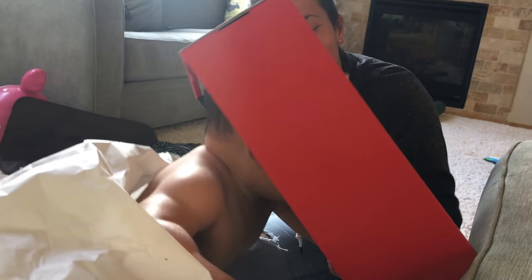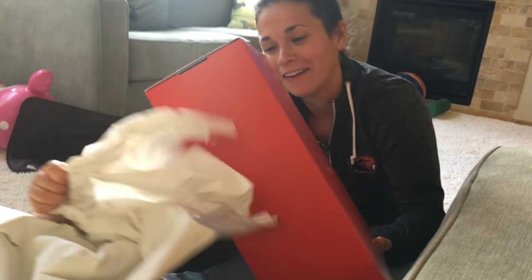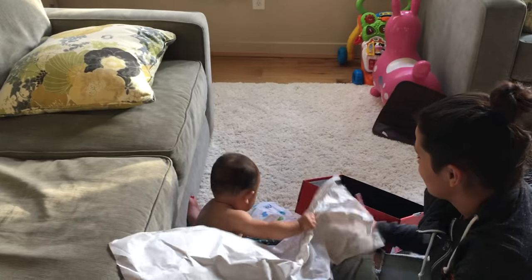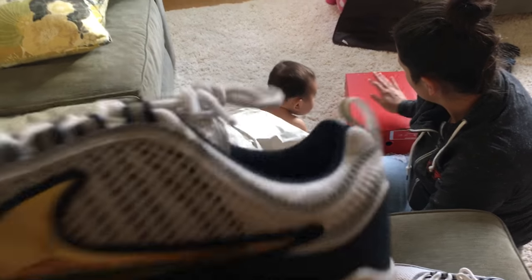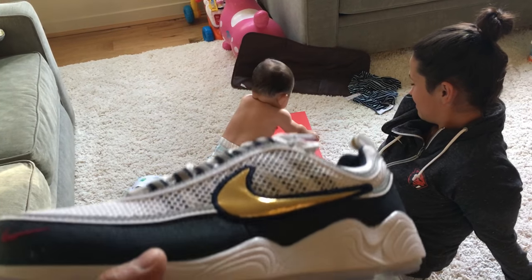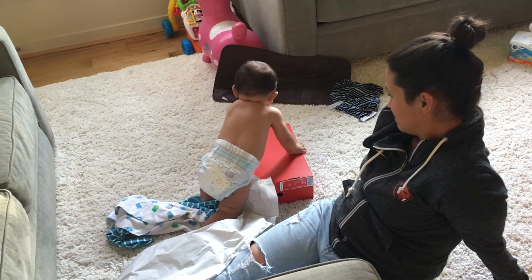Oh my gosh dude. All right, well this video has lost all traction — hopefully you guys still like the video. If you do, hit the thumbs up button. Look at this little munchkin. I thought maybe you got those on like super sale or something.